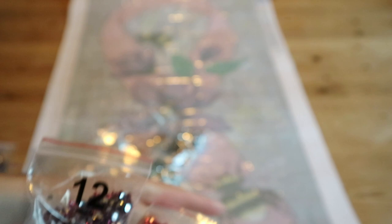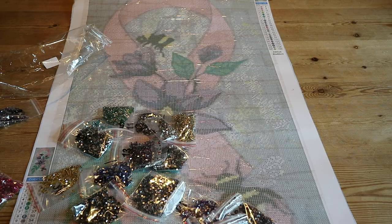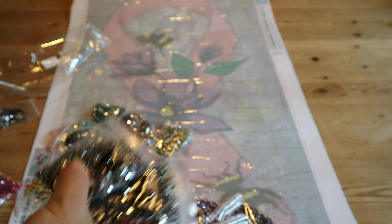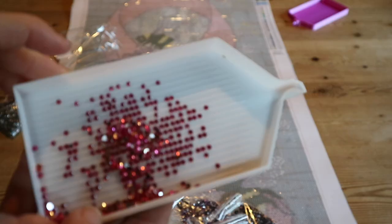Let me show you the background colors — I'll put them in a tray to show you. These are some of the background colors — it's like a silvery feel. And look — that's the pink of the ribbon.